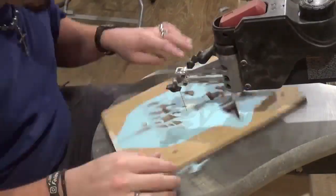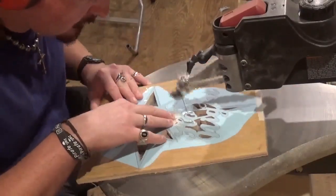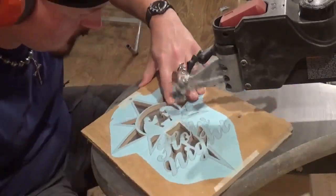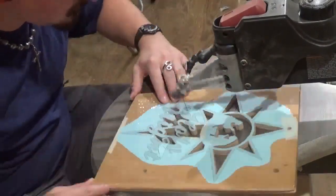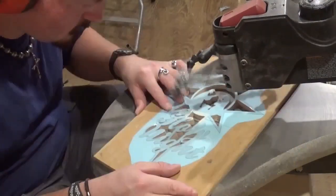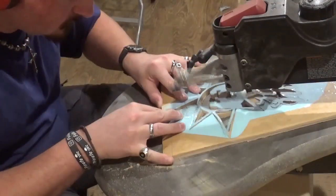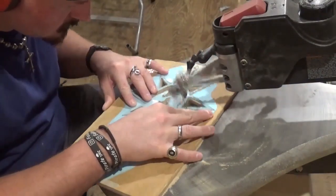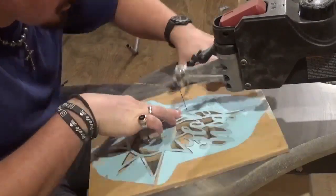The blade is cutting through the material really well — minimal chip-out, which reduces a lot of the sanding time. Doing some of the final internal cuts here, and then we'll do the final outside cut which will release the two pieces from the wood. With stack cutting I always like to start with a pilot hole instead of just coming in from outside the material, and that just leaves the wood more stable and solid while you're doing your final outside cut.